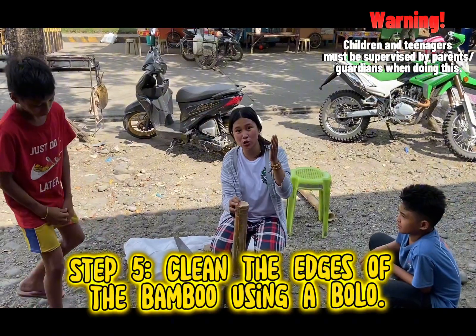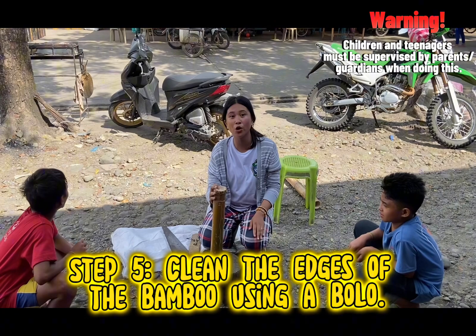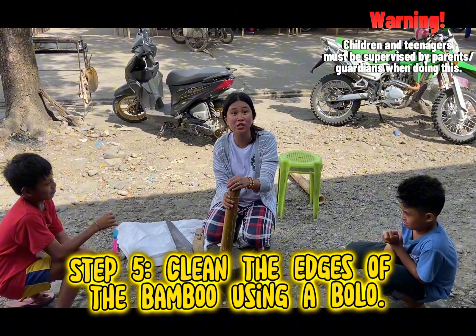After that, you need to clean the edges of the bamboo using a bolo. But of course, you need to be careful in using the bolo because it can cause an accident.